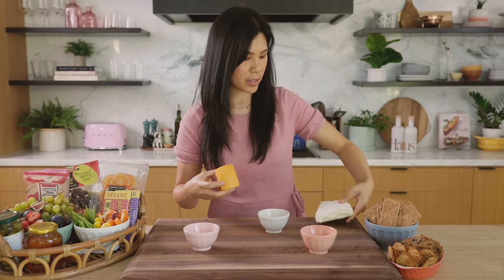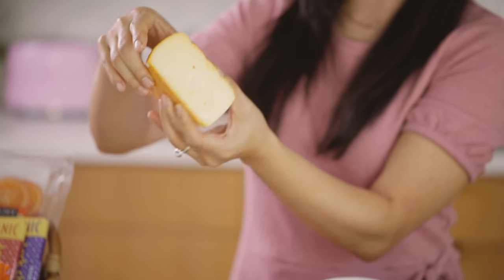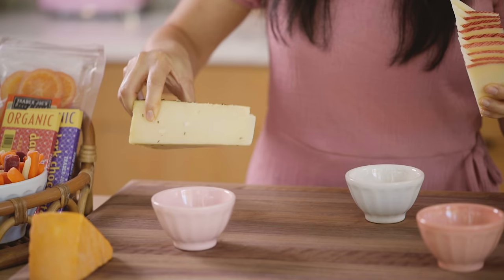Brie takes up a lot of surface area, so I'm going to lay it down right here. And then this one, because it's special and has a nice washed rind, I'm going to put it on this side. And now for our hard cheeses, I'll place the Asiago one right here.